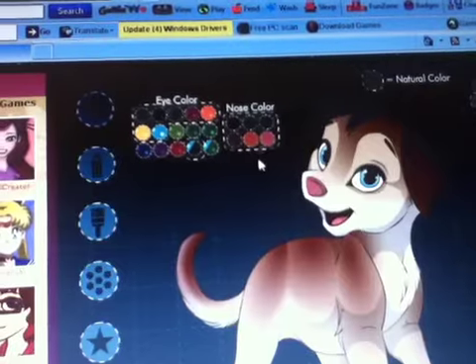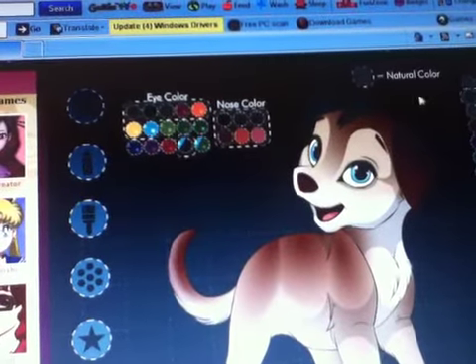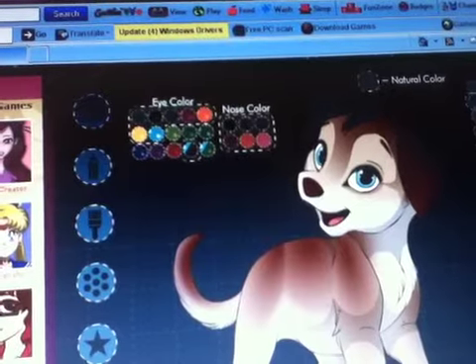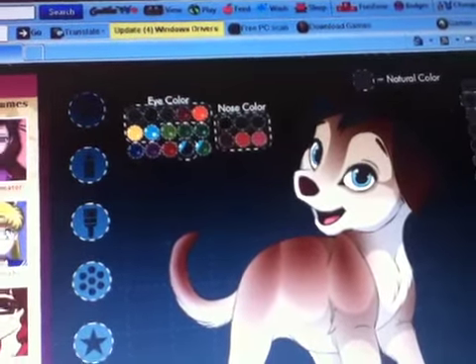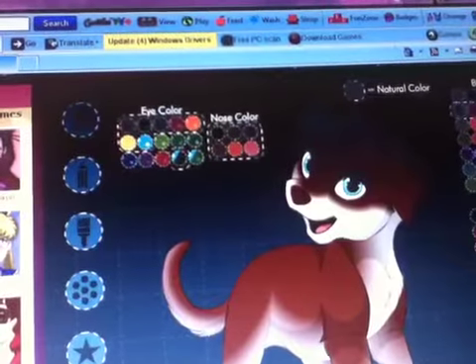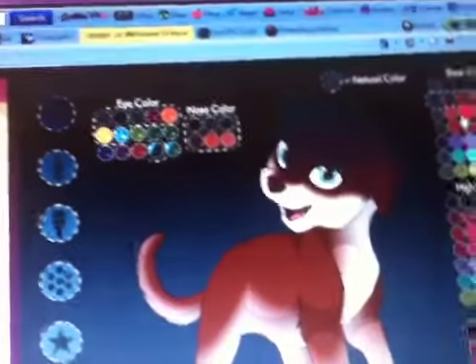Nose color is this color — natural color. She's brown, like a caramel brown.